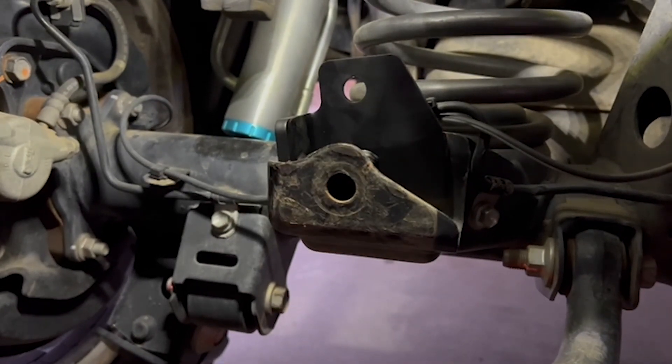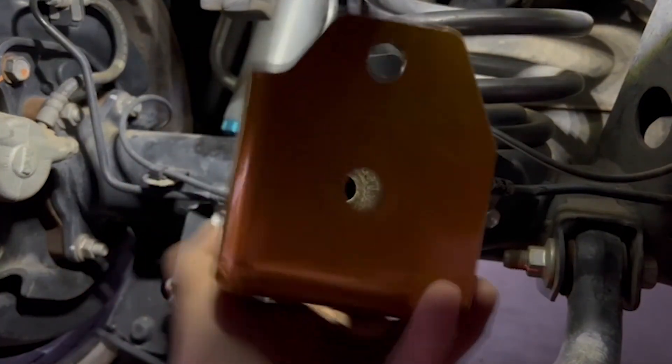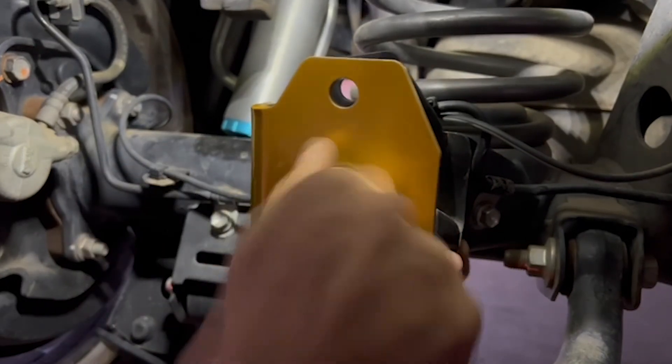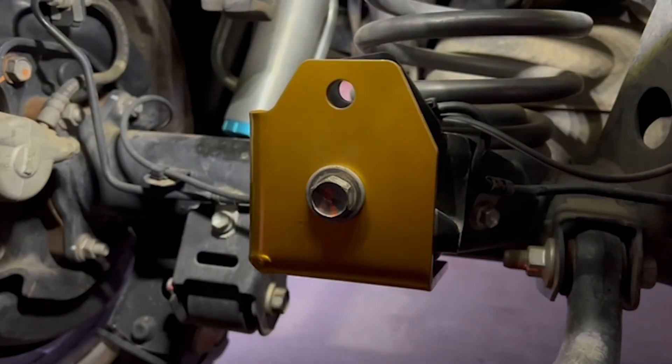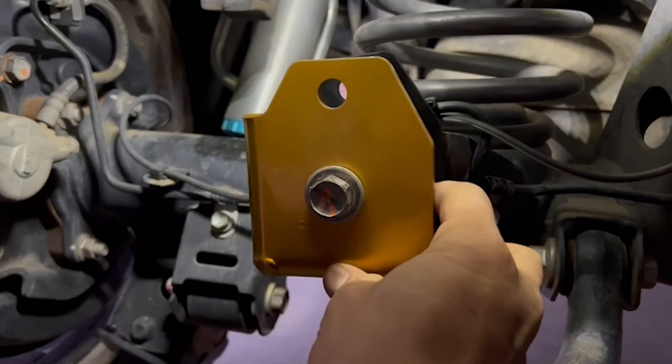The next step is to get the main factory OEM bolt and the front main bracket and start to attach it. Get about six to eight turns in on the factory bolt, then get the 30mm bolt that I include and do your best to grab that wing nut.